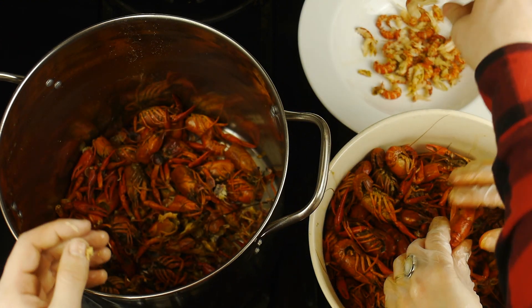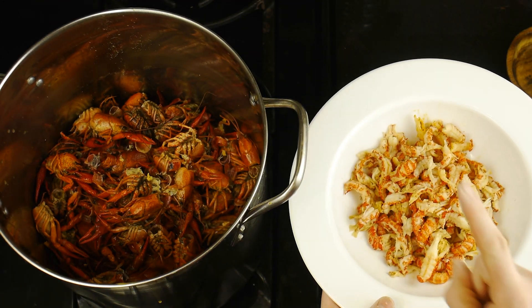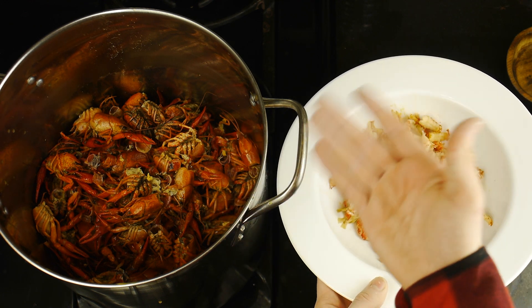Then, after a while, we finally peeled all five pounds of crawfish, which actually only amounted to roughly half a pound of tail meat. Now we're going to set aside our meat, and with our discarded heads and shells, we are going to make a stock.